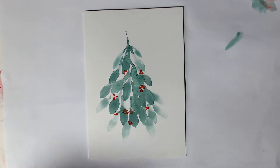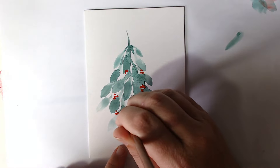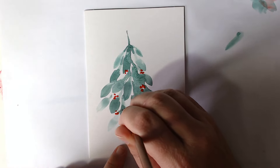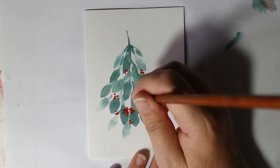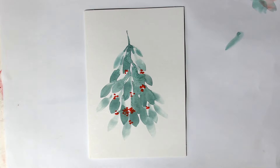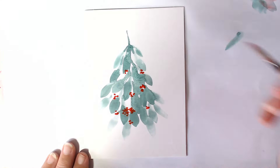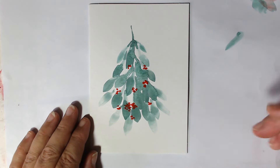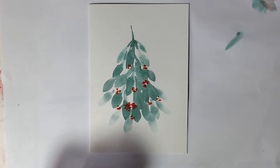Those ones don't look so good down there where they smudged. So we'll just come over and try and make something of them — I'll just make like a big batch down there. We'll put some more up here. We can always correct things if they've gone a bit wrong. I feel like I need a few more over here — and then I think that's enough.